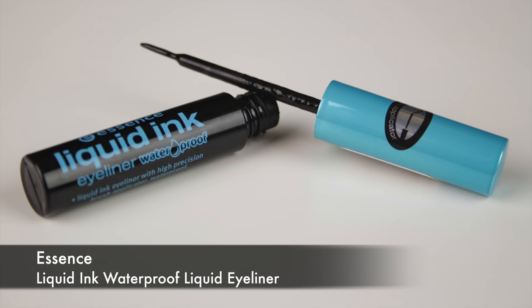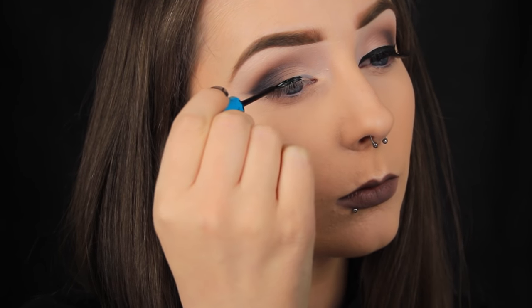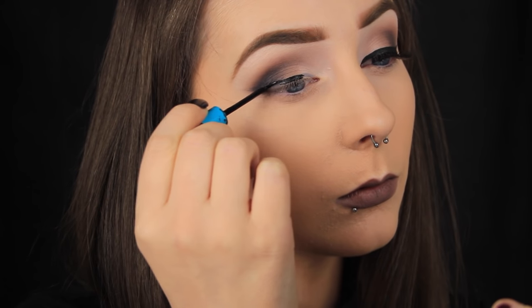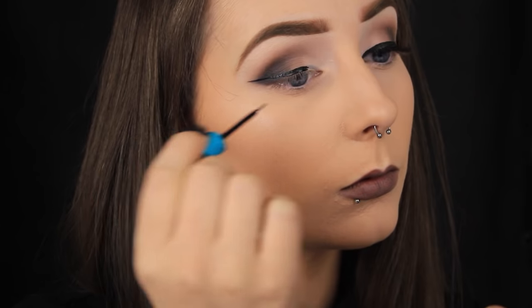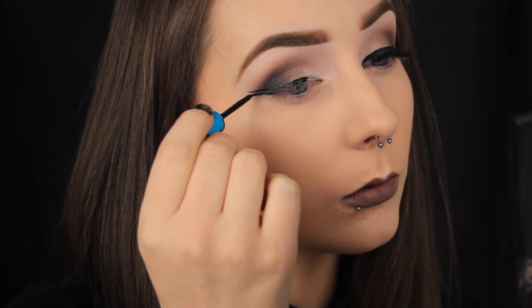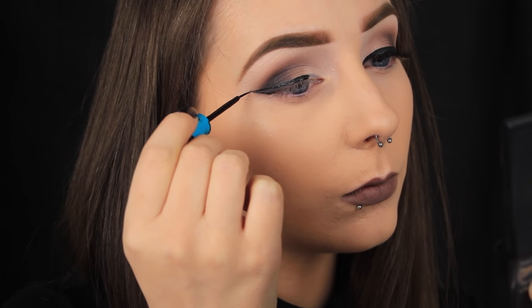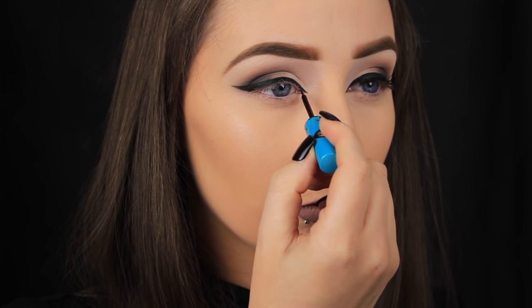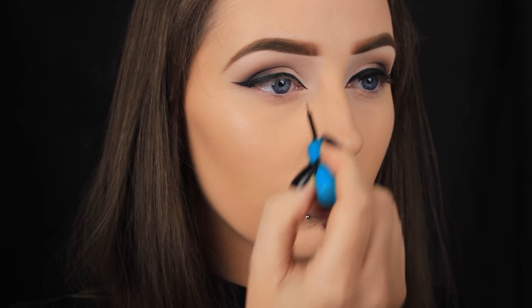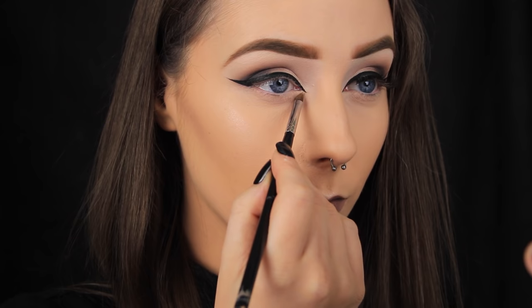Now that I've finished with my eyeshadow, I'm going in with a liquid liner and tracing over that guideline. I haven't worn liquid liner in my last few tutorials, so I'm going ham with it today. I'm applying a nice thick line and I'm going to pull the liner down on the inner corner of my eye too, just to give a nice feline look. I actually decided to thicken that line later on, so this part doesn't really apply — but if you have trouble getting that nice sharp point on the inner corner, a good tip is to go in with some concealer on a small brush and just correct your mistakes.